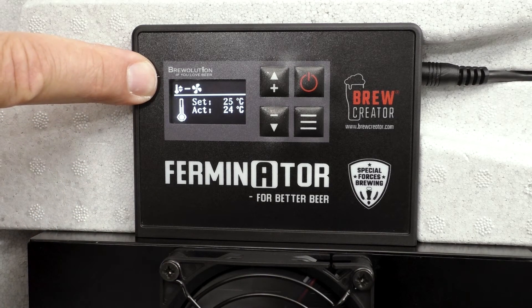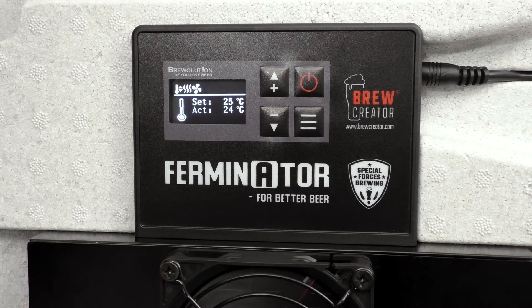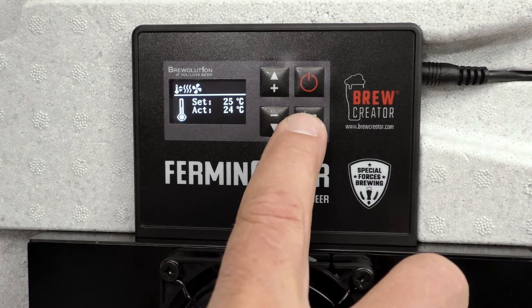If you want to reset the temperature to, for example, 25 degrees, press plus until 25 degrees is shown. After a little while, the following icons will be shown: temperature regulation, heating, and fan speed.